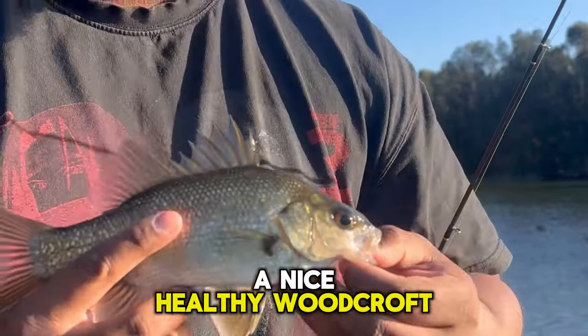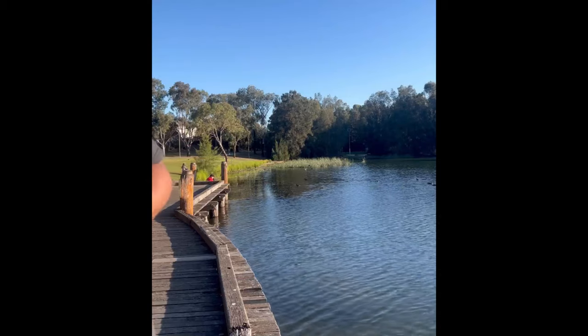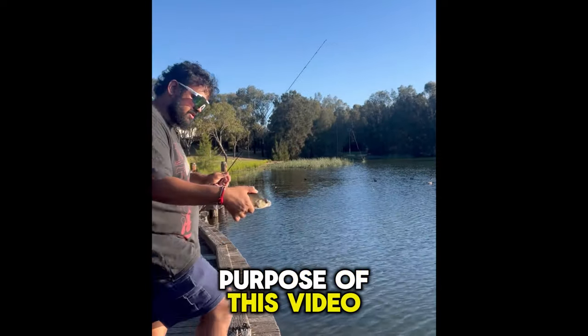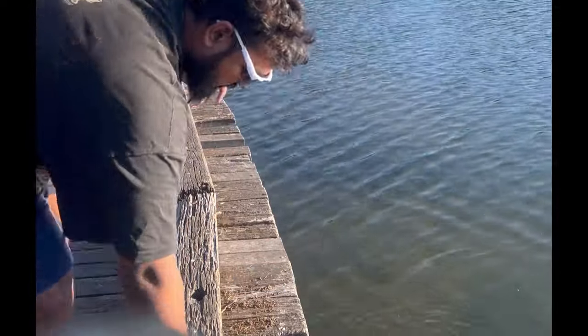A nice healthy Woodcroft Lake bass. Now we just send them off. You shouldn't hold them by the spikes - they're just for the purpose of this video. And the fish is going.